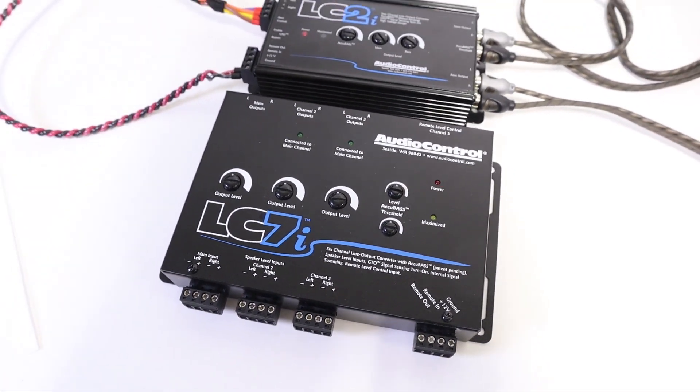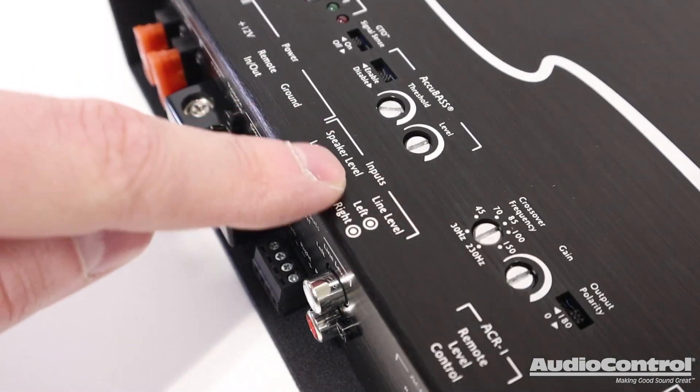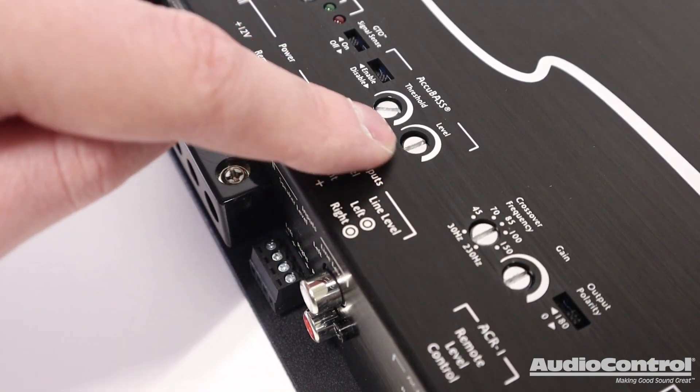And don't forget that all of the technology within the Audio Control line output converters is also built into Audio Control amplifiers for ease of system design.